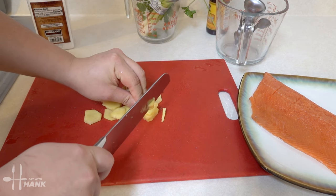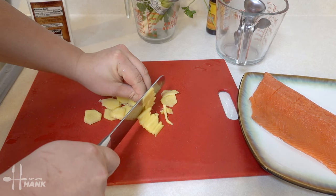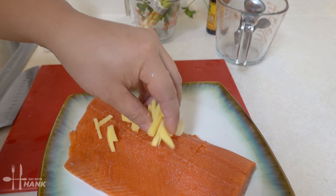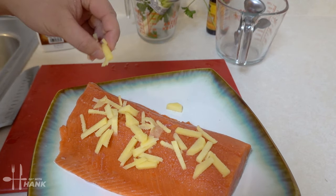And we're gonna cut it into small strips. Next we're gonna take the ginger and put it on top of the salmon.